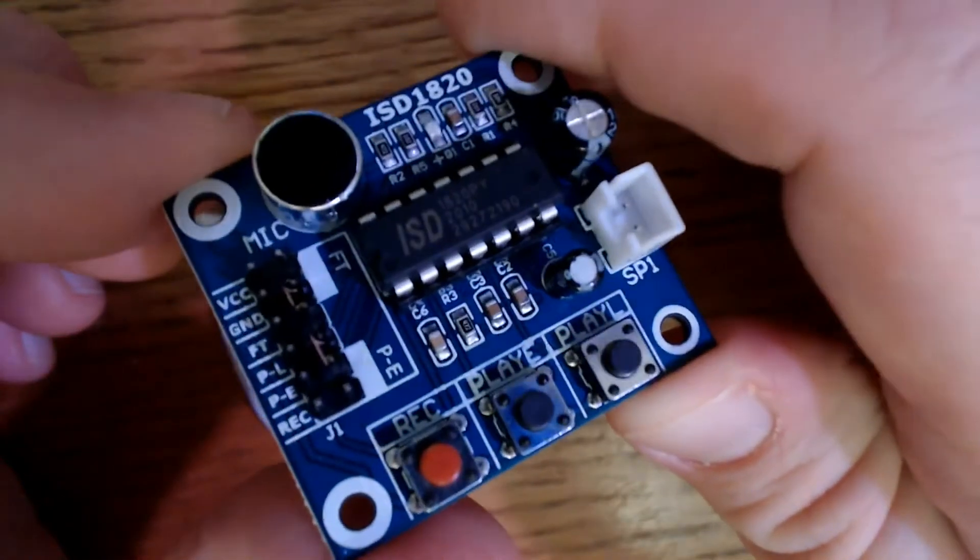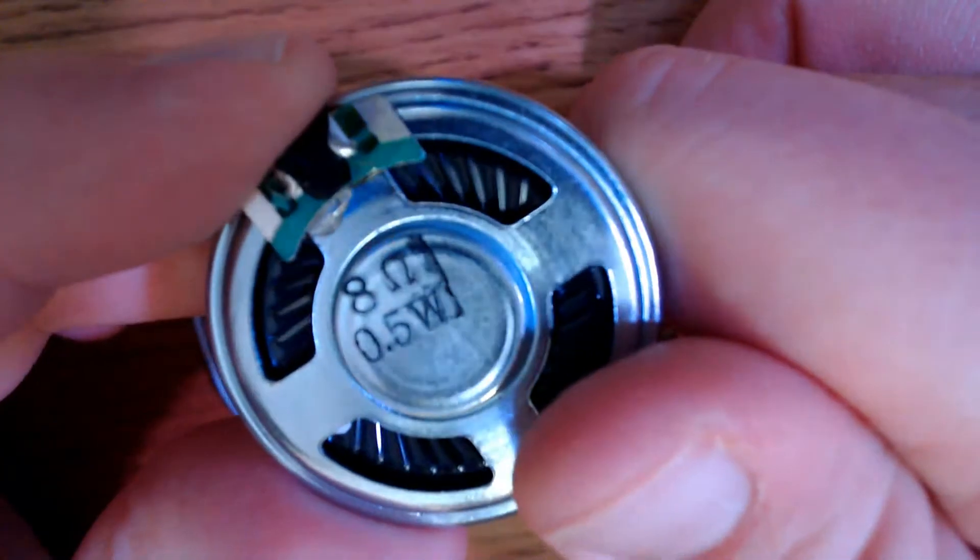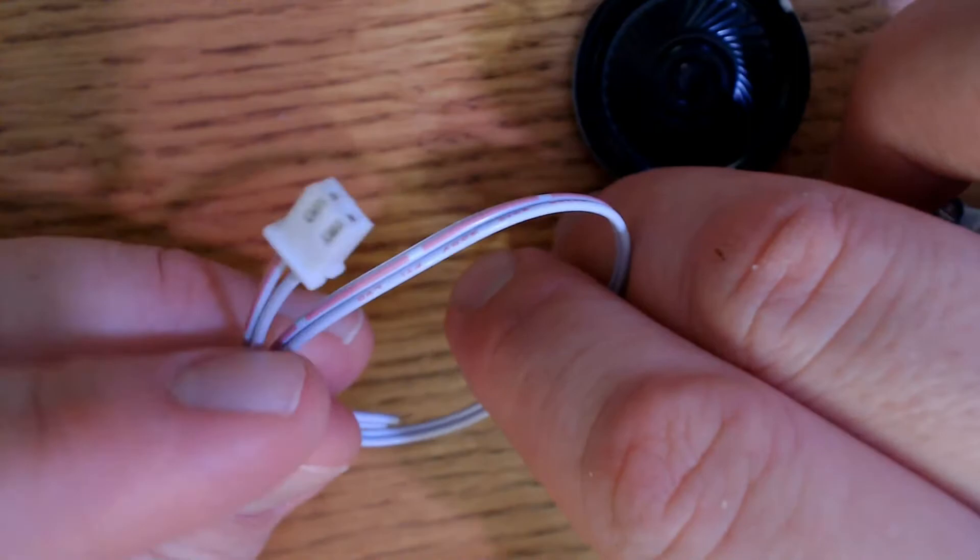Bee Monster Laboratory here. Today we're going to take a look at the ISD1820 voice recorder module. It is cheap. We're going to solder it together and see how it does. We're going to make a motion-activated spy microphone with playback ability by adding a motion detector. Just because it's cheap doesn't mean we can't have fun with it, so let's get it soldered up and see what we think.